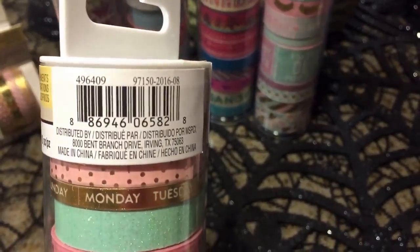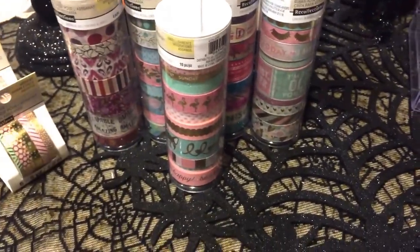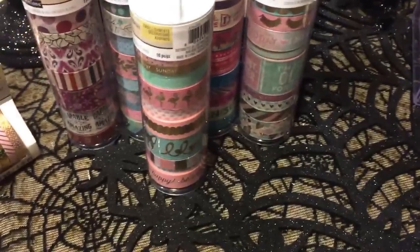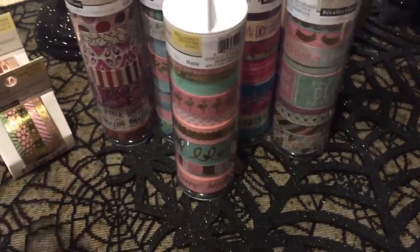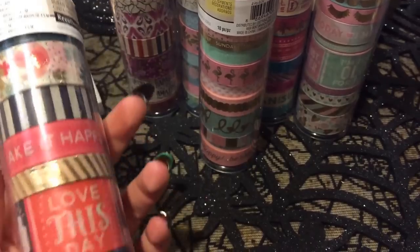I hope this is helpful for you guys if you want to go hunt these. It is going to be a hard hunt because most times when people see them, they do grab more than one, so I wish you guys luck if you run into them. Or do not — they will eventually pop up, I hope.